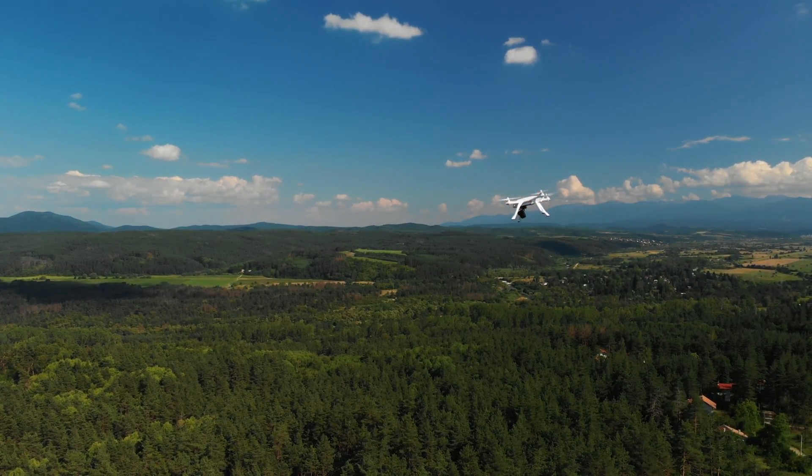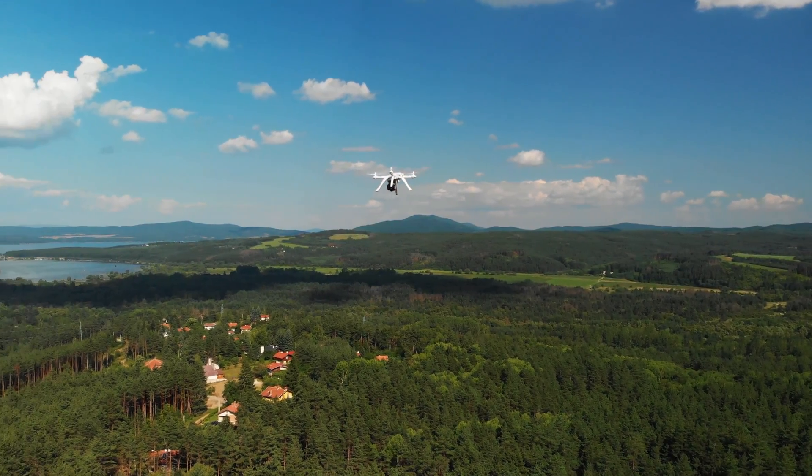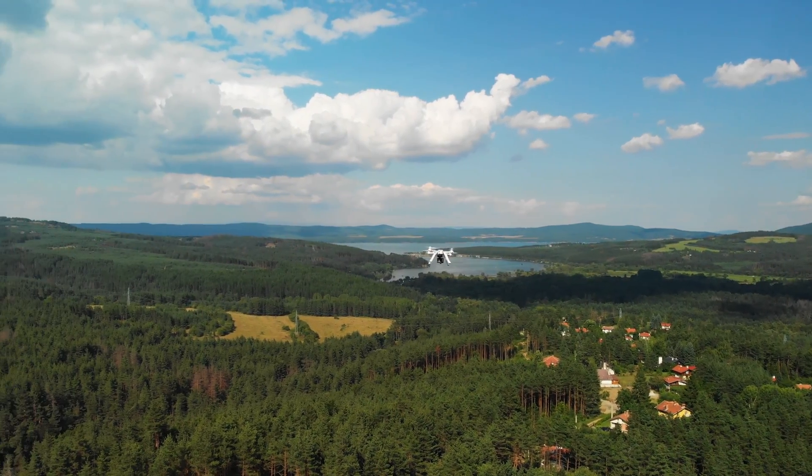You have the option for return to home, which is GPS-based, very reliable, and brings the drone back to its takeoff position. Should you lose range or if the battery level goes down, the drone will automatically trigger return to home. That's probably why the drone has no embedded beeper — the assumption is that it's not easy to lose. It is quite safe to fly.